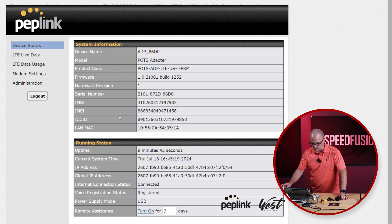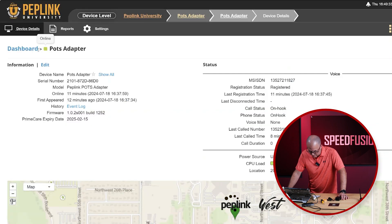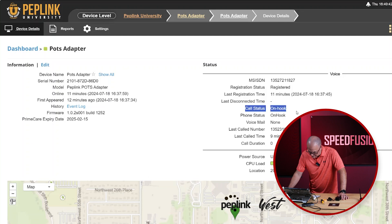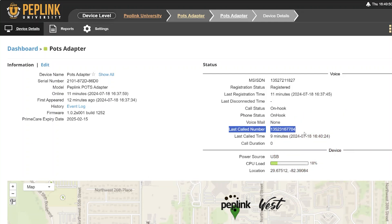So let's see if it's connected to InControl. We can see the internet connected status, so we're going to go to InControl here. And you can see that the POTS adapter is online — it's been online for 12 minutes. This is amazing. Look at this: call status, phone status. I've got voicemail — none. Last called number, which I called my office. And it says it's registered. This is really cool.